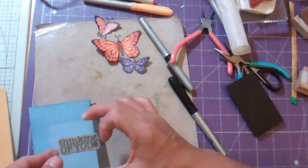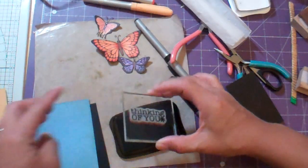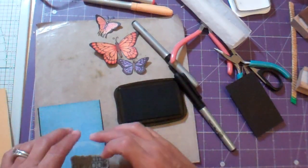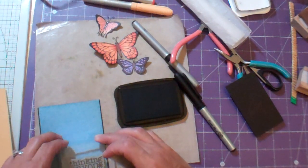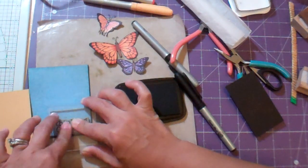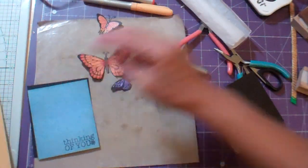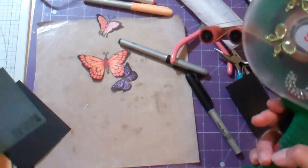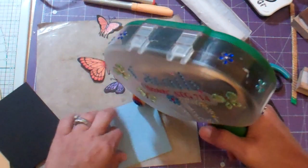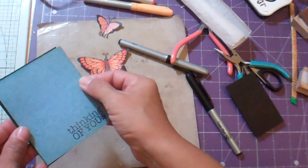And then I'm going to stamp it in black — 'Thinking of You.' This is just a sentiment I got from a set that I got from Michael's maybe. I'm not sure. Had it for a little while. And then I'm going to attach that with my ATG.